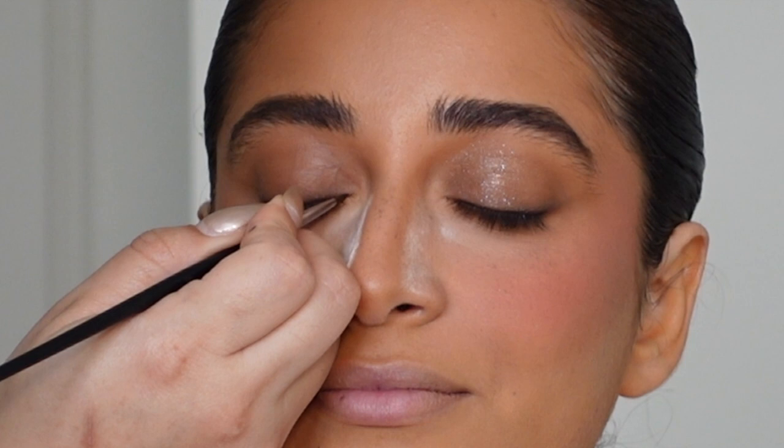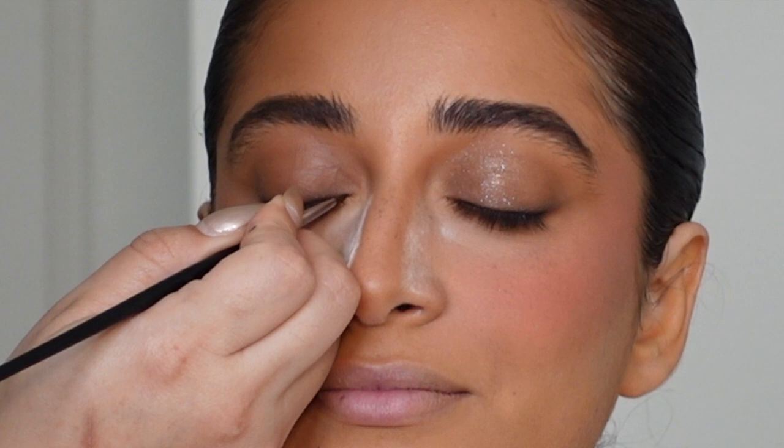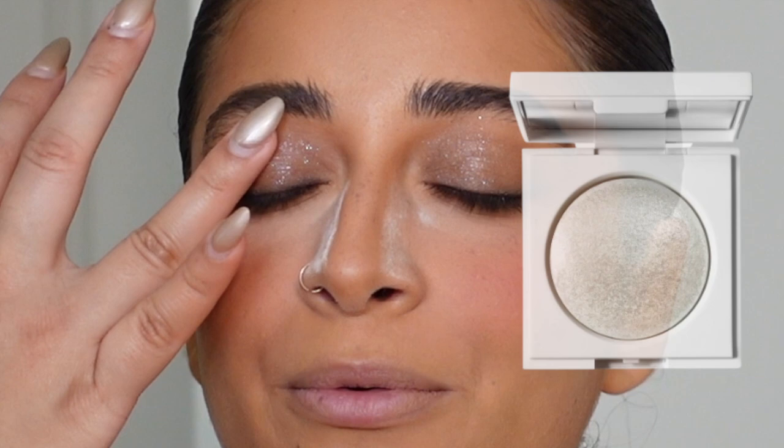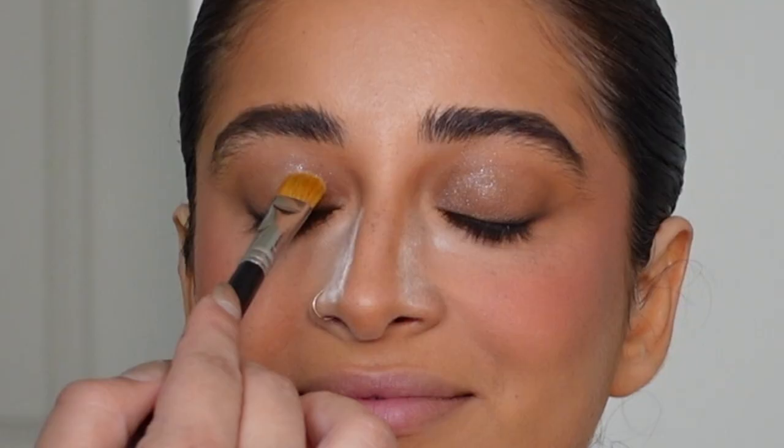Here I'm taking a bit more of that brown gel liner and very lightly but intentionally adding it to the base of the lash line just to make sure we get rid of any gap. Then to add a little razzle dazzle, I'm taking the Makeup by Mario glitter — it's like a reflex — in the color Quartz, applying it with my finger all over the lid.